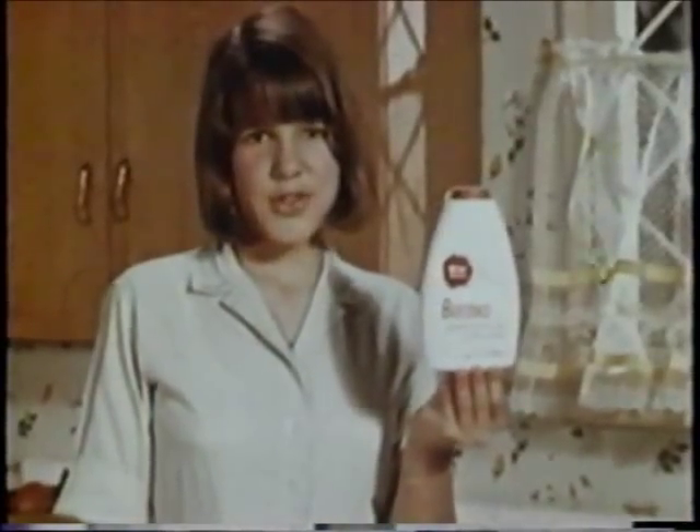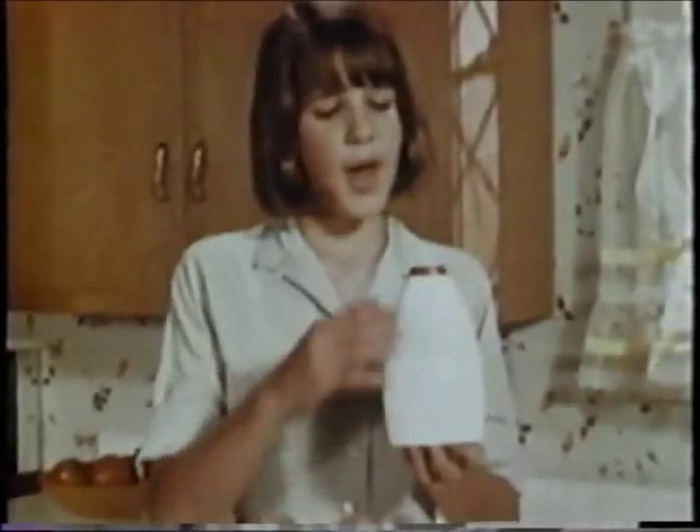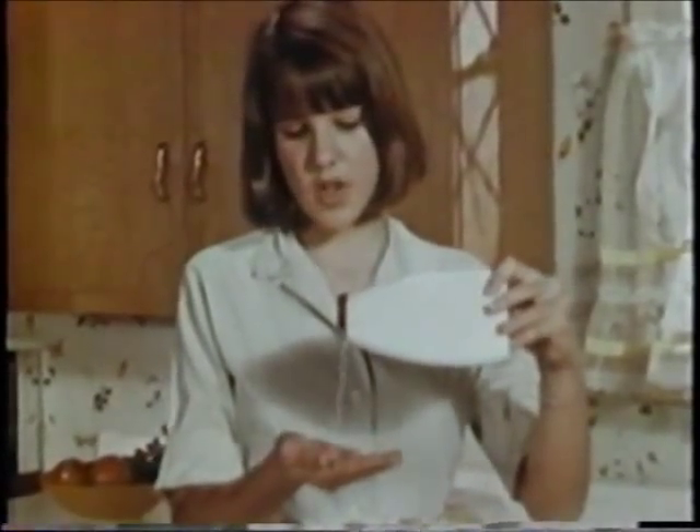Marvelous, Daddy. Baraxo Powdered Hand Soap. Looks like this on your grocery shelf, and so pretty, like this, on your kitchen or bathroom sink. Powdered Baraxo washes the whole family's hands really clean and leaves them soft and smooth.